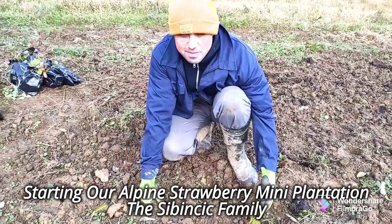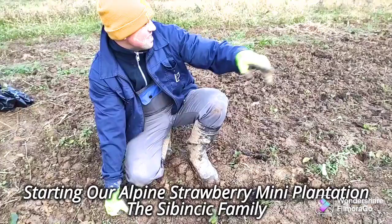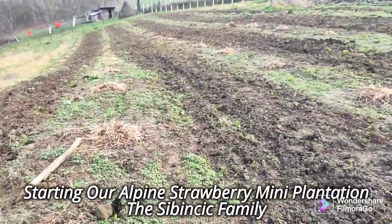I'm planting this because Sophia likes strawberries. So this is for her. Oh my god, we have lots of strawberries! Look at this!